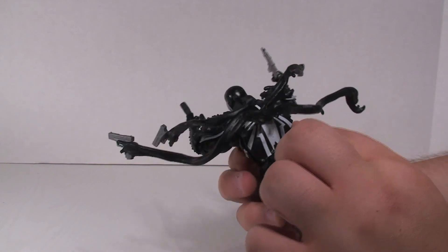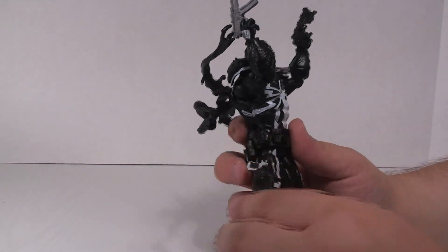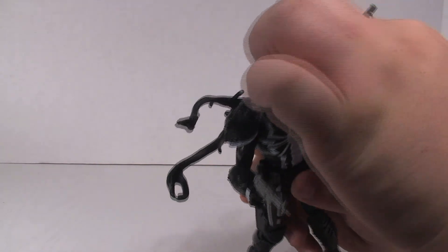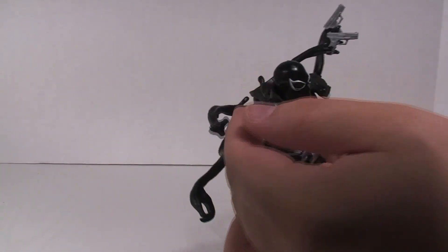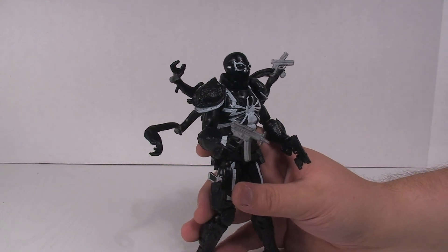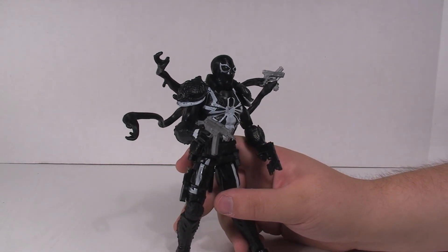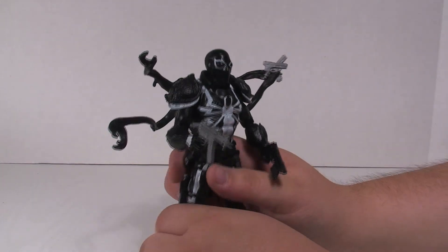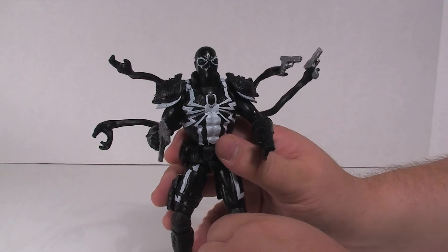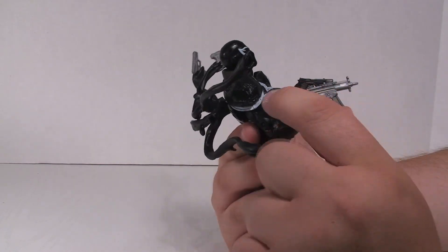The combat belt looks awesome — it's a different, more flexible material. He's even got a combat knife, what look like smoke grenades, pouches upon pouches, and a canteen on there — just in case he runs out of water! He's also got these shoulder pads made of a soft material that just kind of sit on there. That's actually what they should have done with the Nova figure probably, instead of doing that weird shoulder thing.